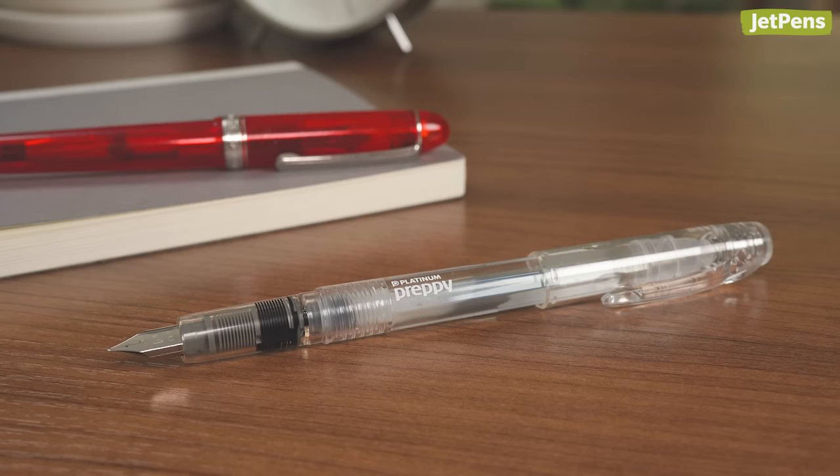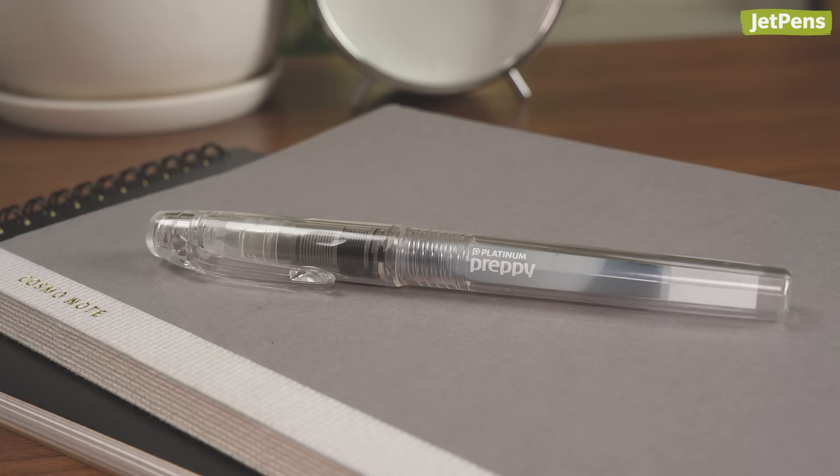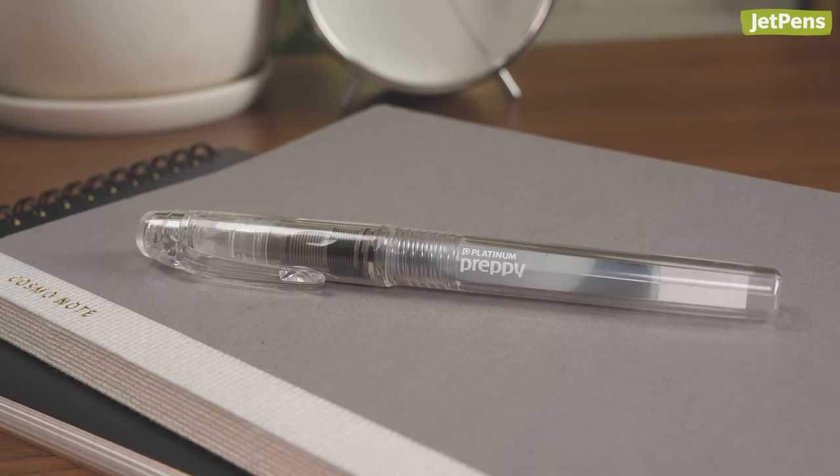This feature is also found on Platinum's beginner-friendly Preppy, though it uses a snap cap instead of a threaded one. You can learn more about this handy feature in our video, where we test out the Preppy and see if this slip-and-seal cap really works.